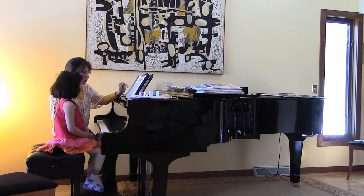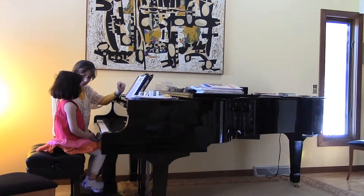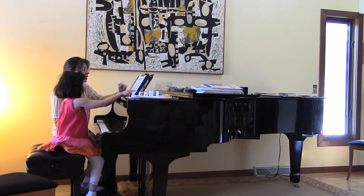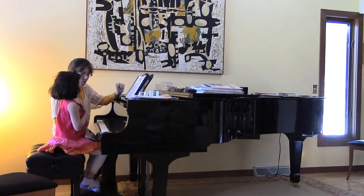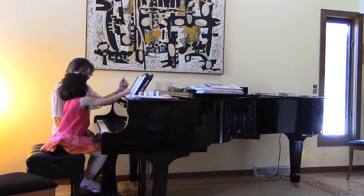And can you show me some whole notes in this piece? Whole notes? Yes, show me a couple of whole notes. How many beats do they get? Four. Yes, and show me some half notes. They get two. Good.